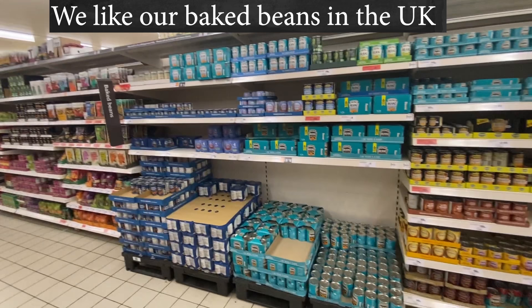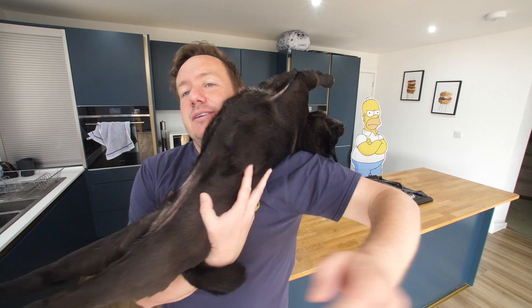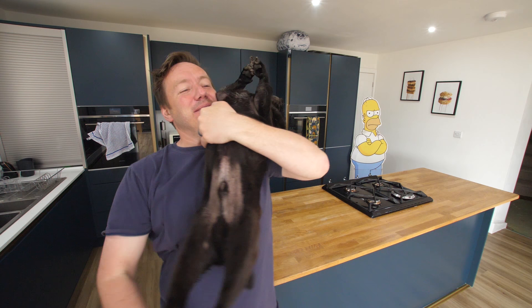This is not a sponsored video, but as a British person, I am extremely passionate about baked beans. That's a lot of baked beans. Look at this guy — big old stretch.